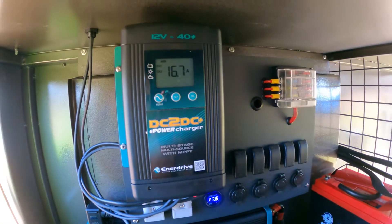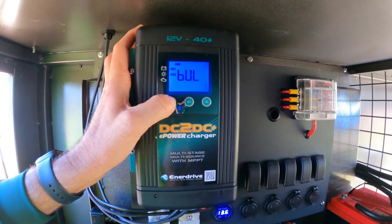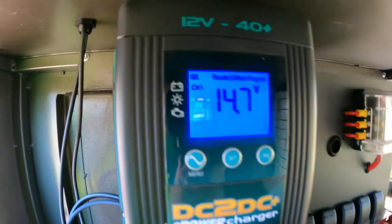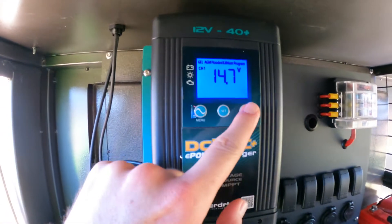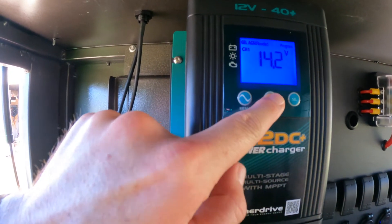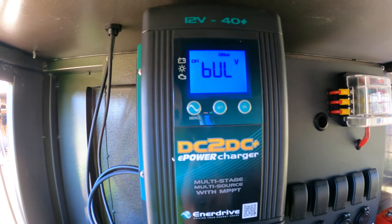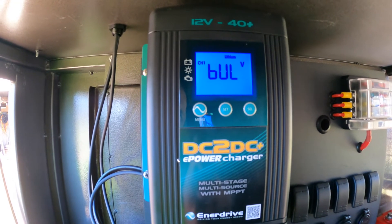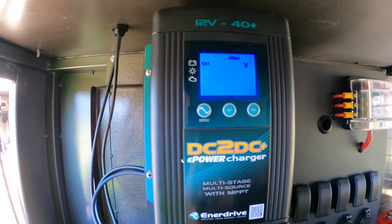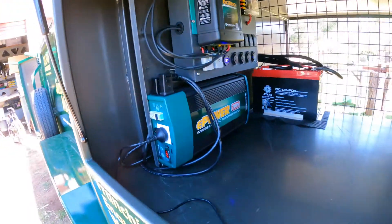When you're setting up the DC to DC charger, you just press and hold the menu button. By default you can see that it's set to AGM. So we're just going to go to lithium and set that — it'll just have a different charging algorithm for its charging cycles, standbys, and different things. Pretty cool, it's all going.